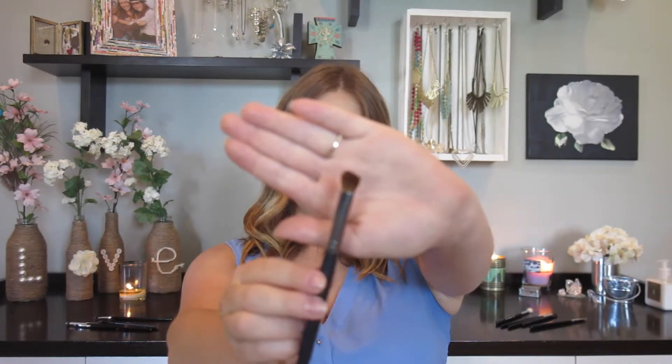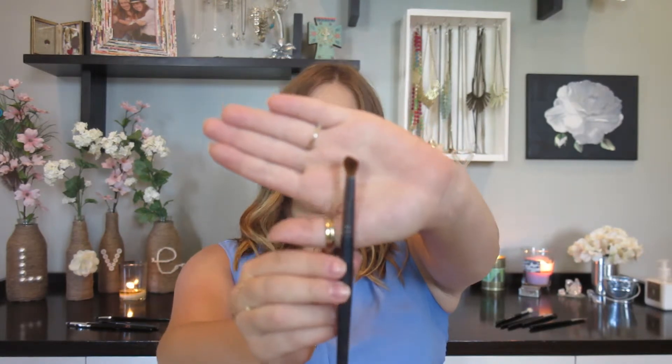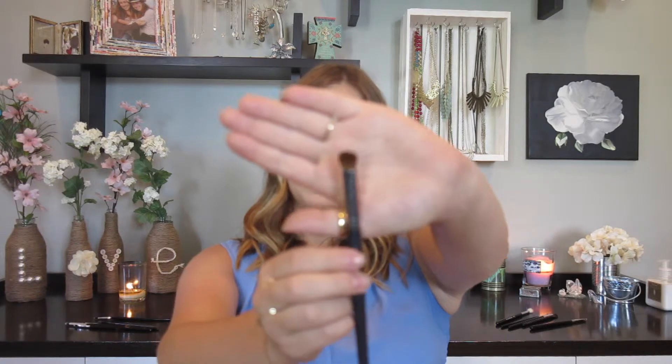The next brush I love for blending is just a nice blending brush. It's fluffier on the sides, so it's more of a flat brush than a tapered blending brush. A tapered blending brush is going to be round; this one is going to be flatter. It has a really good amount of bristles that are not super dense, which makes it fluffier than a flat lid brush. Because it's fluffy, it's really good for the crease, and because it's also flat, it's great for getting in there and defining the crease instead of blending everything out.